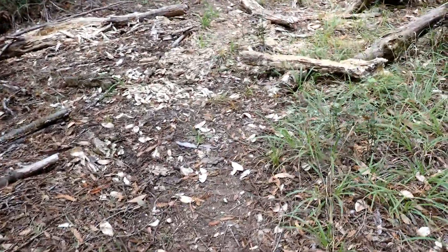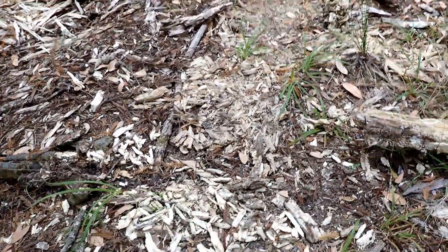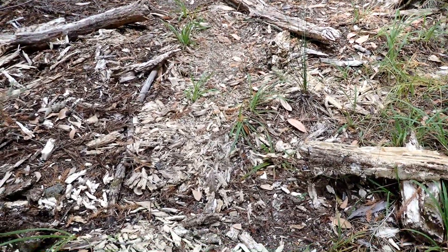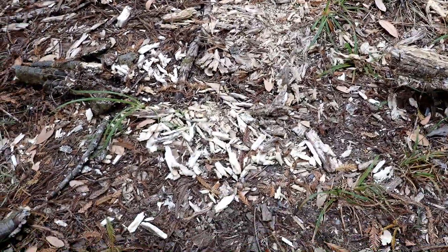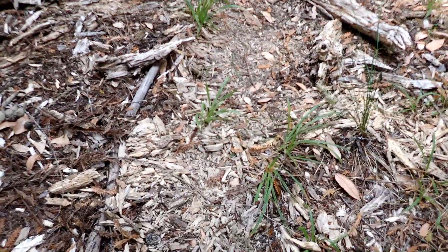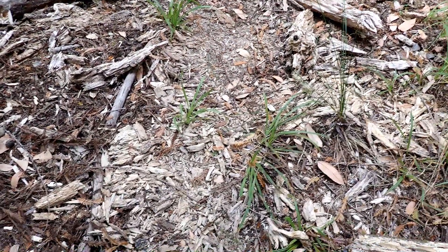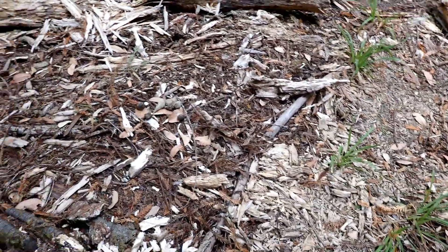Coming over here, we come across a really old log. This log has been decomposing here for several years. As the log breaks down into fibers and these little sawdust-type pellets, it becomes the type of substrate that certain animals like for scent marking.